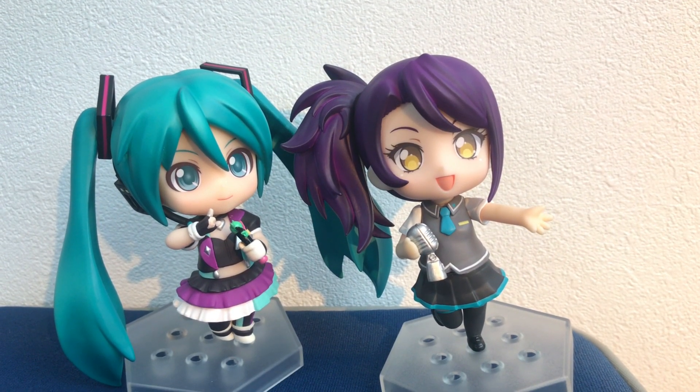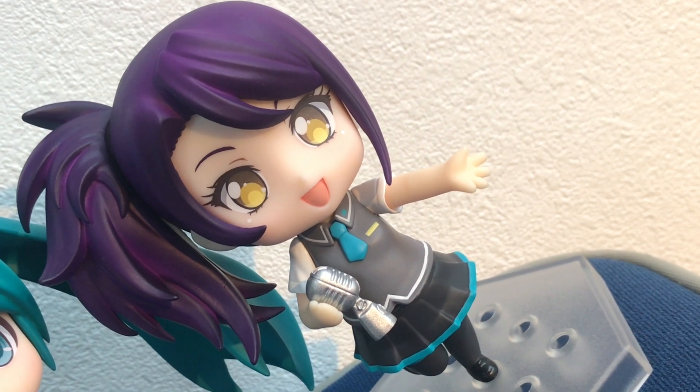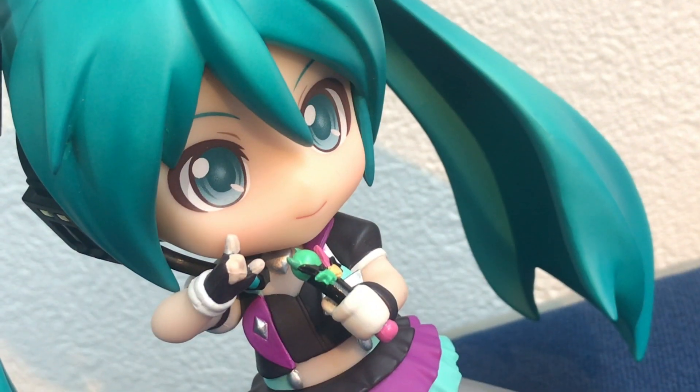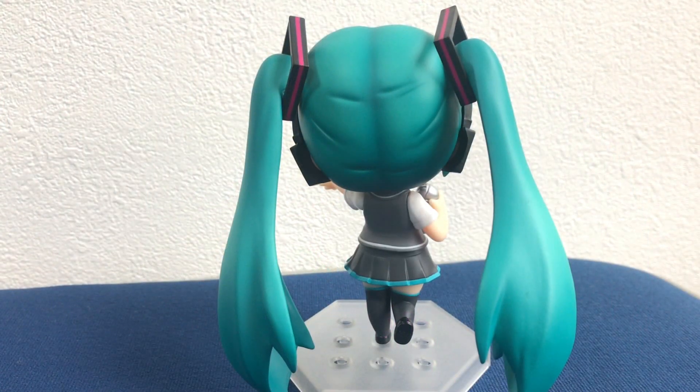Nendoroid Co-De is basically a simpler version of a Nendoroid, where you can't really move the body. It's just one piece — a simpler version of a Nendoroid.